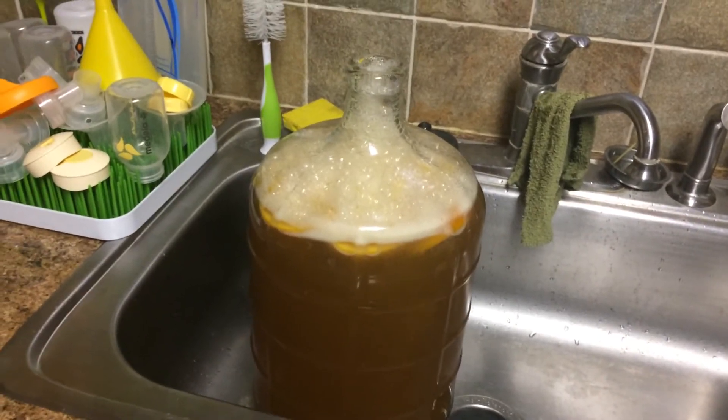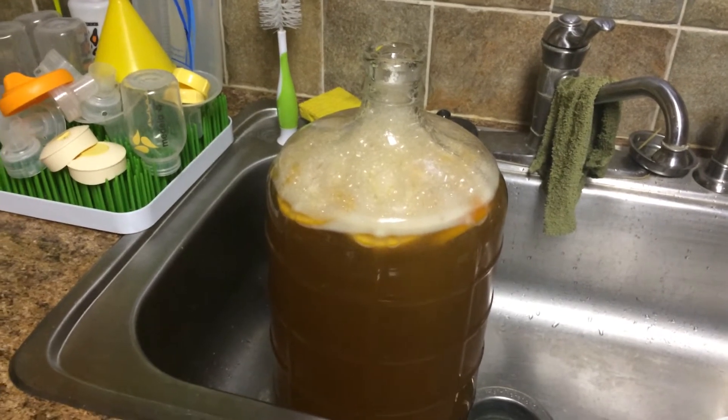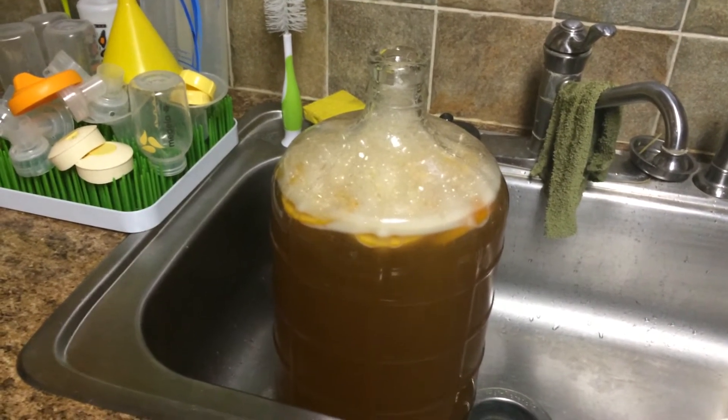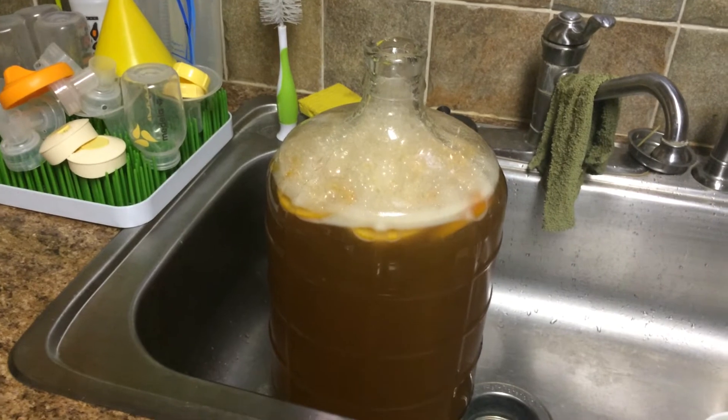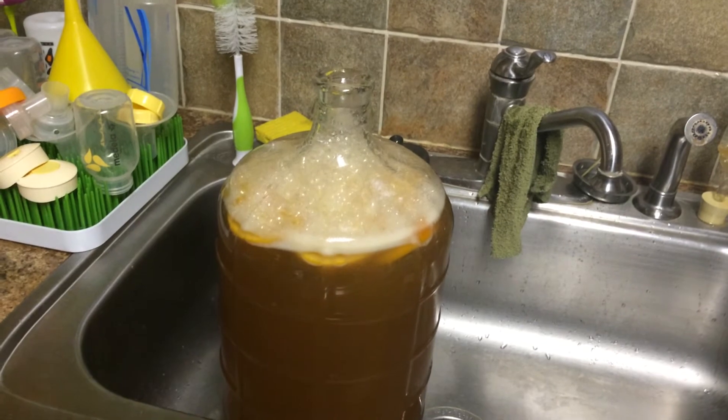I was advised to add some more nutrient to my mix — for one I pitched a second batch of yeast, but also because another guy said he likes to add the nutrient a day or two after pitching the yeast. I did, and this stuff went nuts instantaneously.